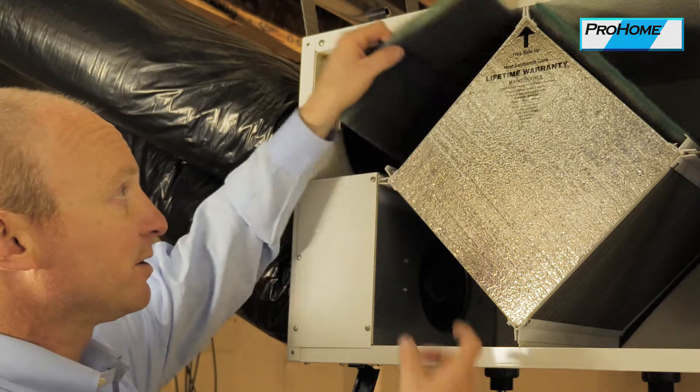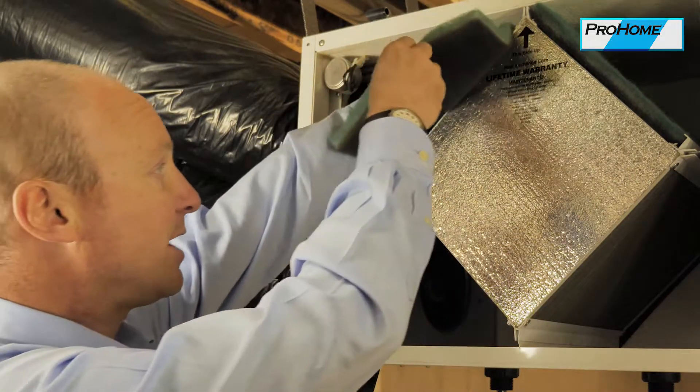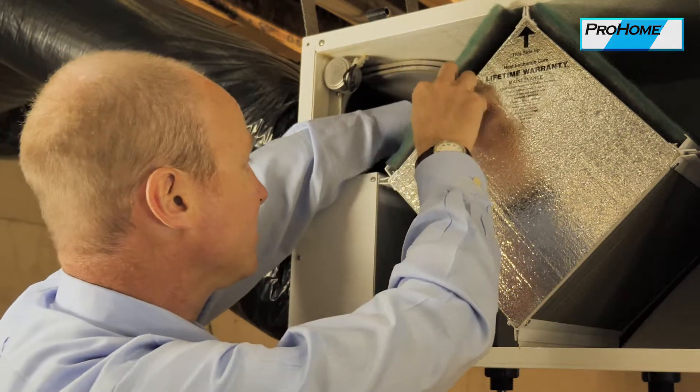There are also filters in here that will filter the air and keep particulates out. You want to clean those or replace those regularly.